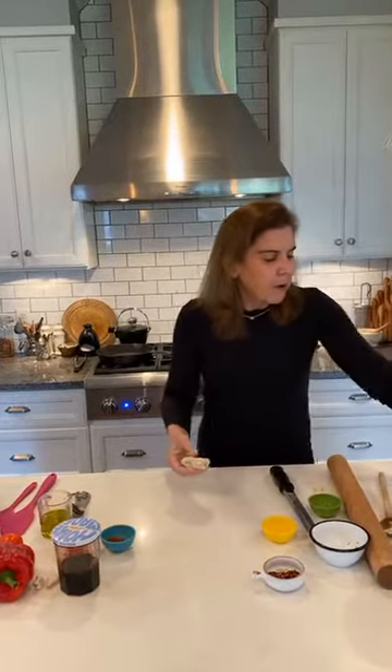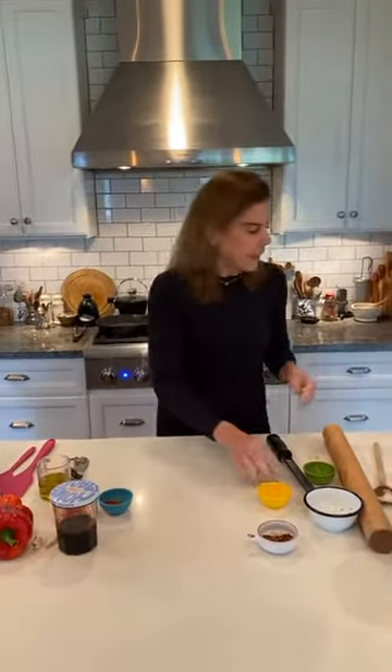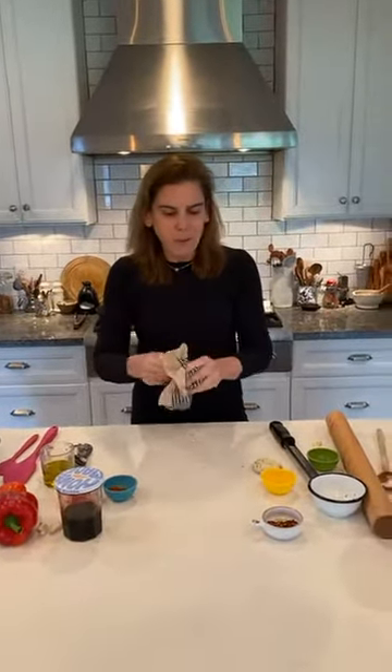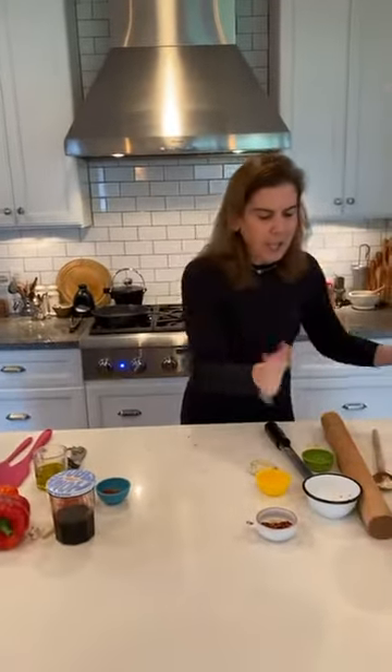I finished my dough. I'm going to split it up into six pieces for six flatbreads, shape them into balls or little discs, set them aside, and let them rest a little bit. That will help all the ingredients meld together and the gluten start to work so that the texture of the bread is really great. I'm going to set all of that aside and move over to the romesco.